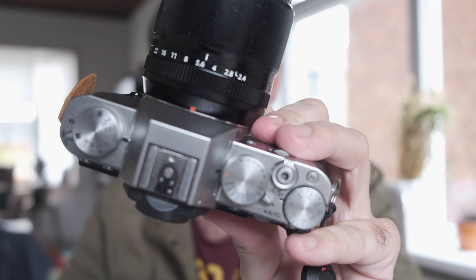This is the Fujifilm X-T30 Mark II, and in this episode I'm going to share with you the five components that I call my street photography settings. Let's not waste any time and get started with the basics.